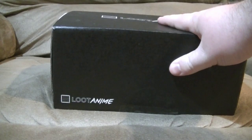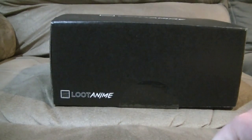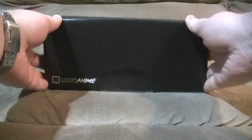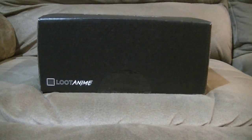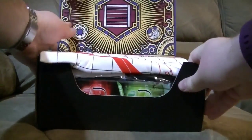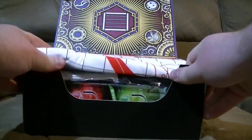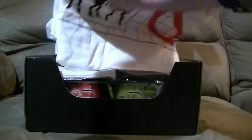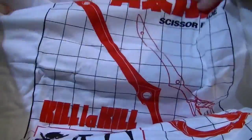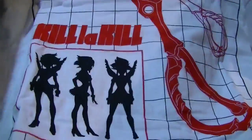The Loot Anime is the anime adaptation of Loot Crate, so it's one of their new things. I have not opened this — we shall see what is in this. Let's get this a little better in frame. This one is the January crate. It is Equip, I believe. And we have a t-shirt from one of the very popular animes these days, Kill la Kill.